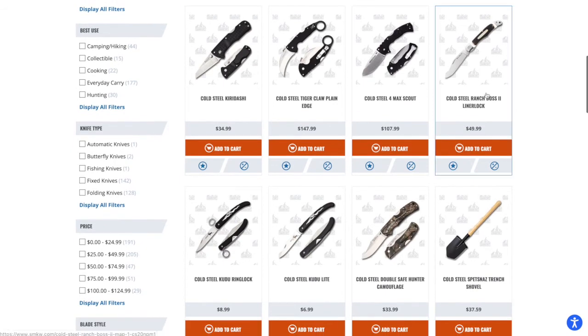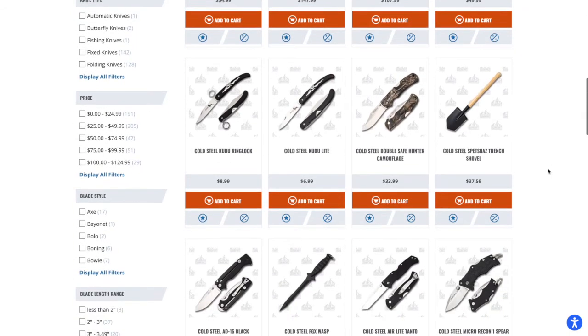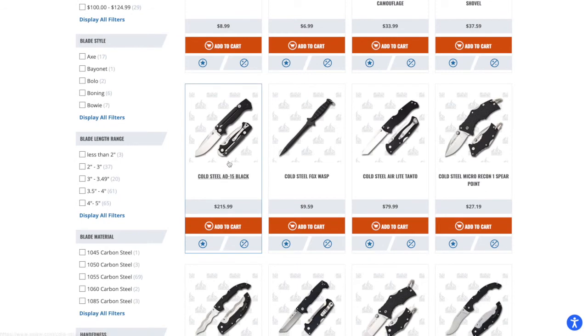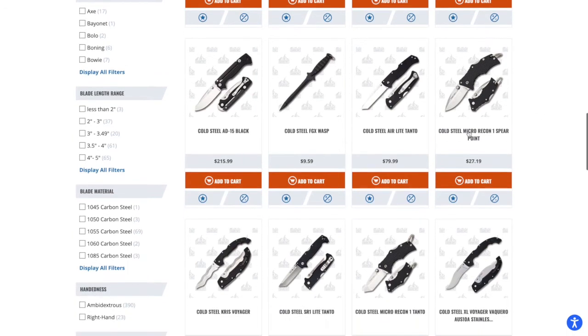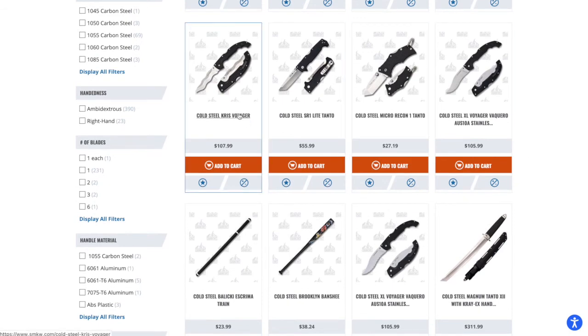The Ranch Boss 2 is one I've looked at a few times but haven't bought because it's built in China and I'm worried about the quality. The Spetsnaz Trench Shovel is cool and I kind of want it as a novelty, but I don't know what I'd do with it. The black 8015 is incredibly overpriced at $216 — not a fan of that price. The Air Light Tanto at $80 is awesome though.